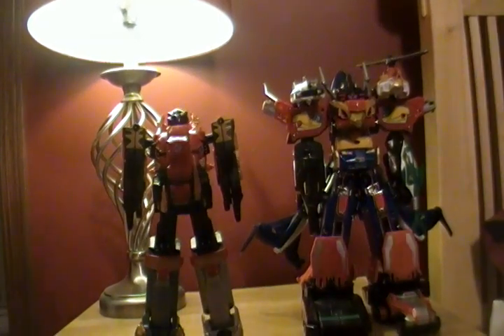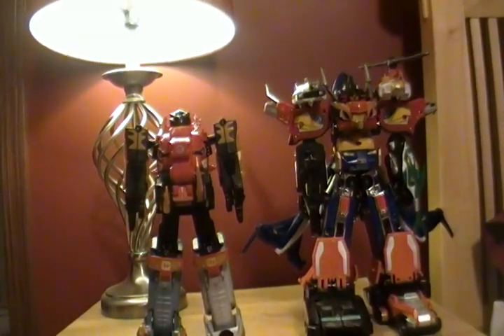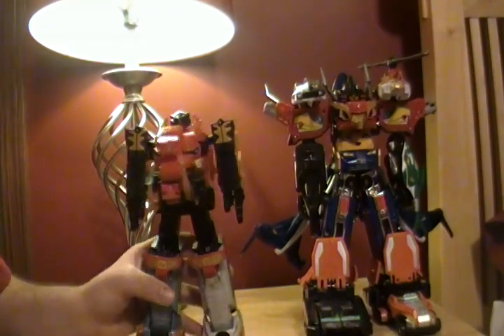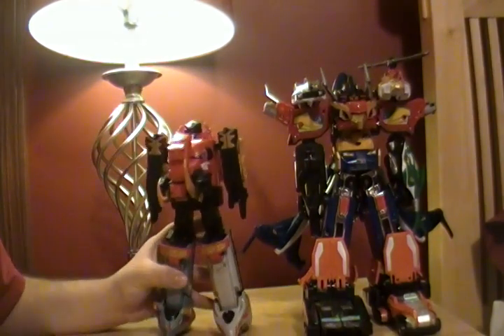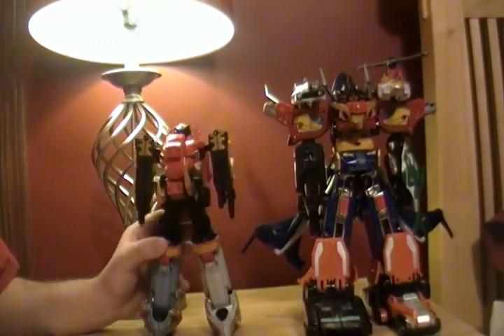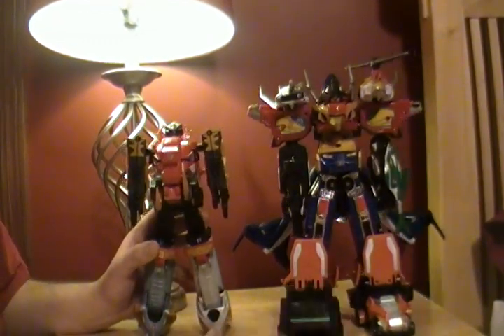Hey guys, the TM Turbo Ranger back with another review. Doing a special request from Power Ranger Collector — something I was supposed to do a while ago. I'm going to go ahead and get these out of the way for you guys. Right now I'm going to be doing the RPM Ultra Zord combination.